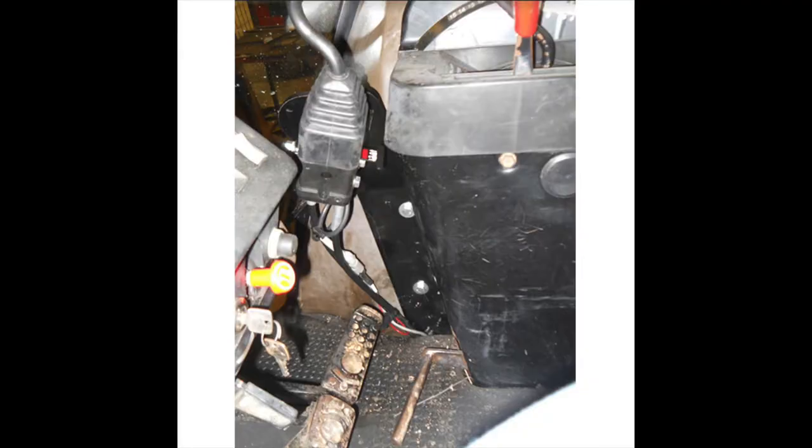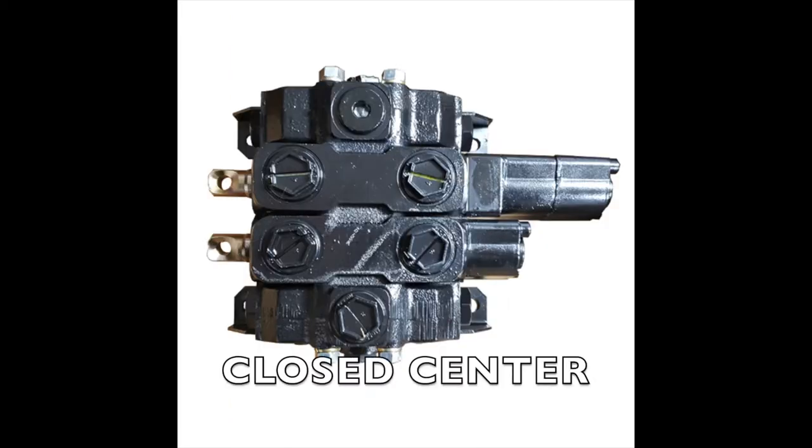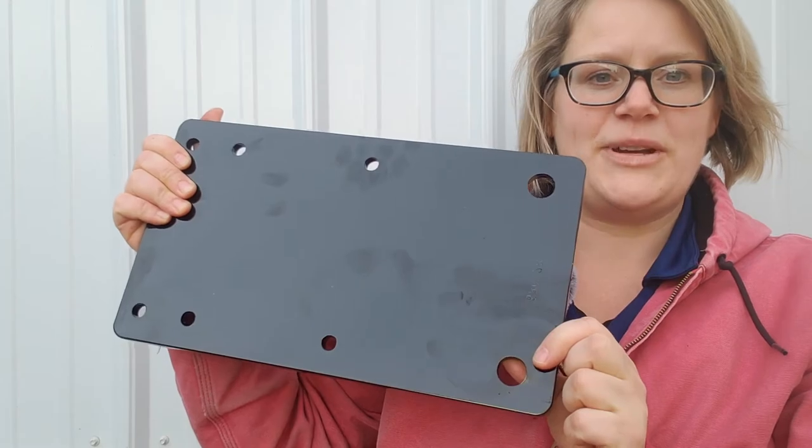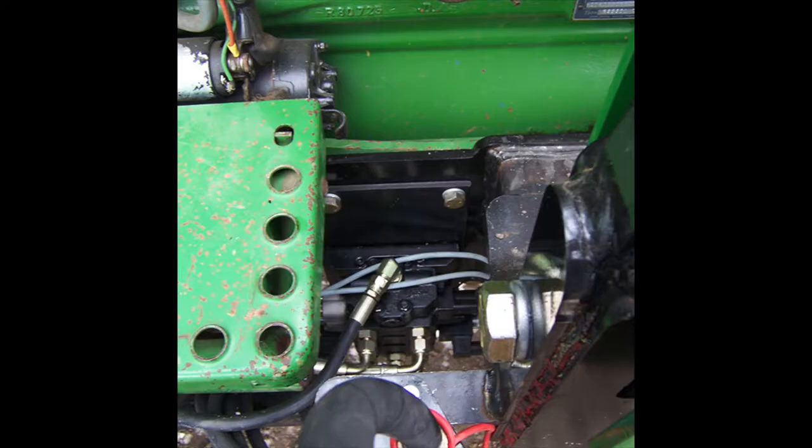The smiley face on this allows you to adjust the angle of the joystick for comfort. This is what the joystick and brackets look like when they are installed. This is the hydraulic control valve included in the kit. It has two manual spools for the lift and lower and then it has the skids on the bottom which are used for mounting it to the valve bracket. This is the bracket used for mounting the valve and this is what the valve looks like when it is installed with the bracket.